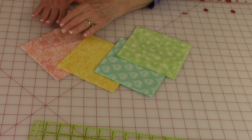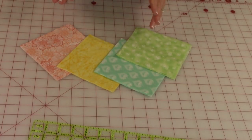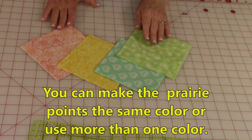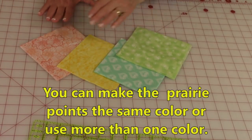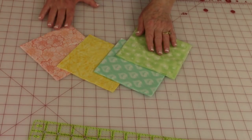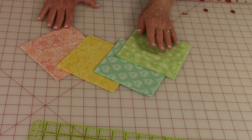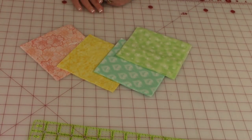I chose four different fabrics for my prairie points — you can use as many different fabrics as you like. I cut mine five and a half inches square. If you're not sure how to cut out fabric squares, click on the link in the upper right-hand corner and that video will give you detailed instructions on how to cut out your squares.